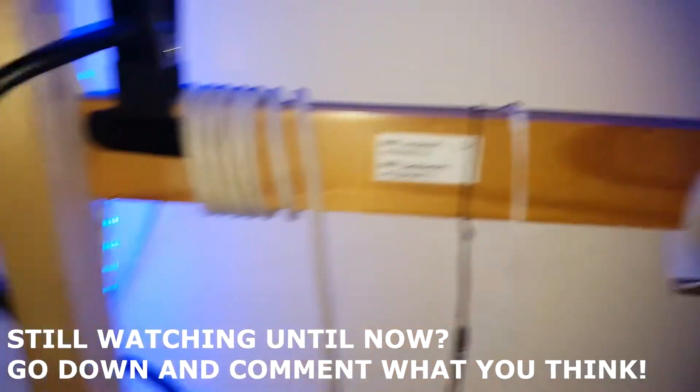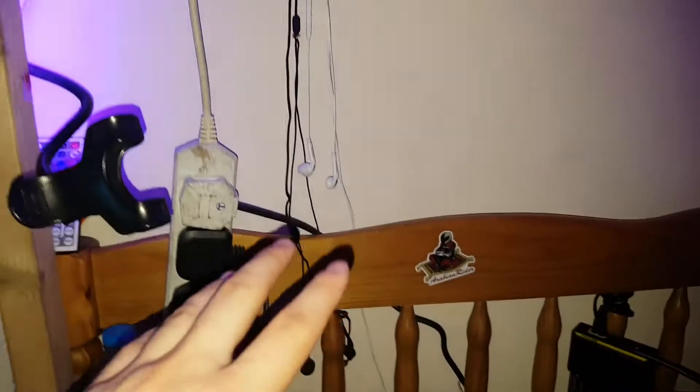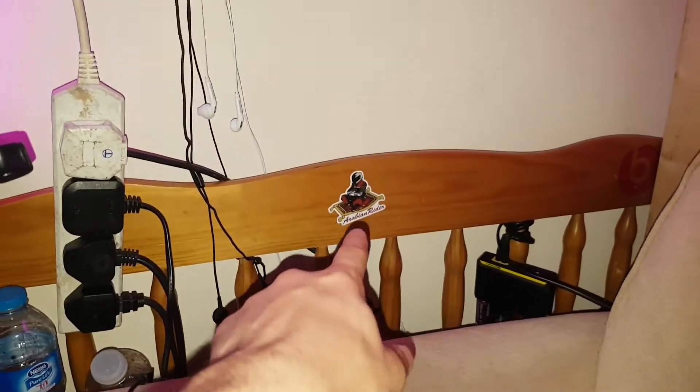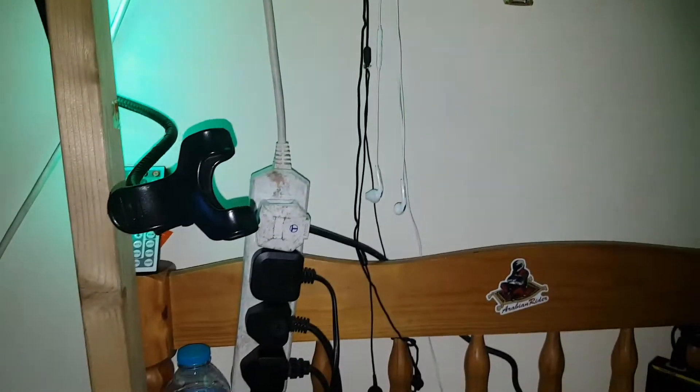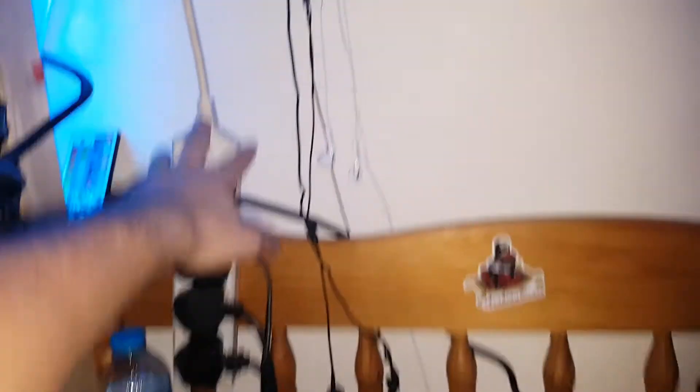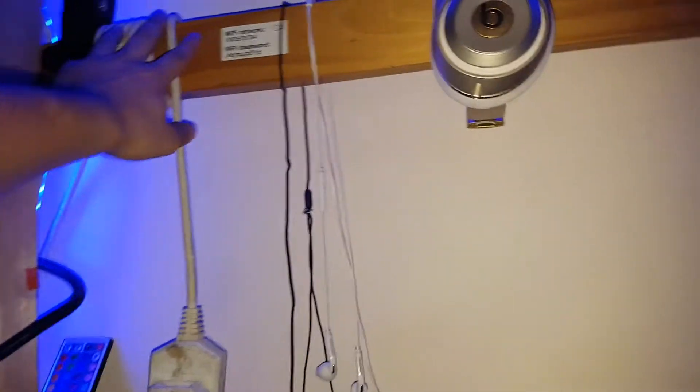My Beats Studio 2.0 in champagne gold. Arabian Rider — if you're watching this, you're a G. Go subscribe to him, he's a really cool guy — just search Arabian Rider, you'll know him. Literally guys, this is my wire setup. I just want really less wires in my room — it's the best.